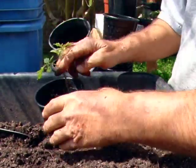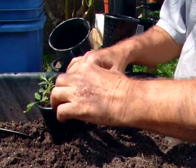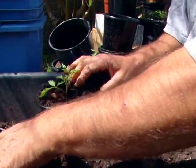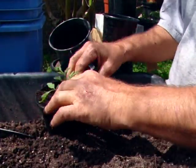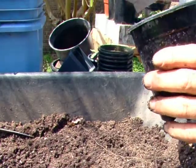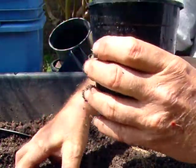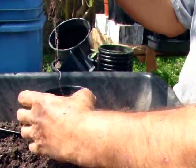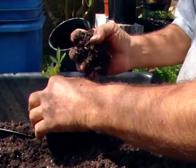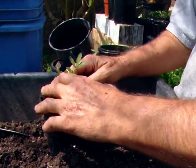One more. And we're going to have a nice patch of Paul Robeson — something around 19 of them. I'd have to count them to be certain of the exact amount. And now I can finish dressing up the other cups or containers.